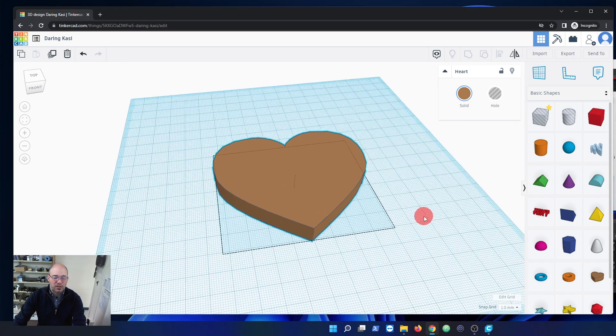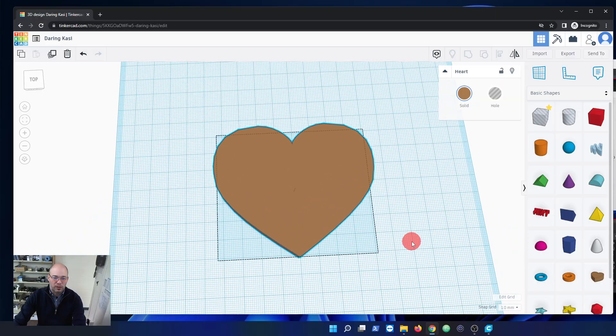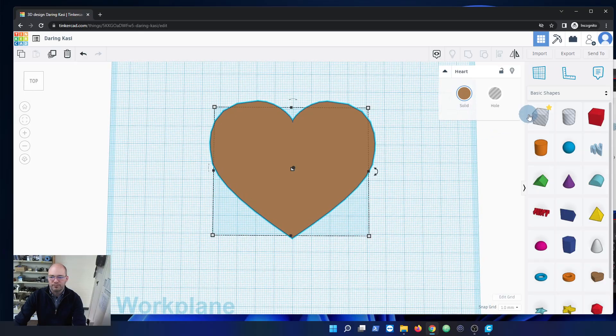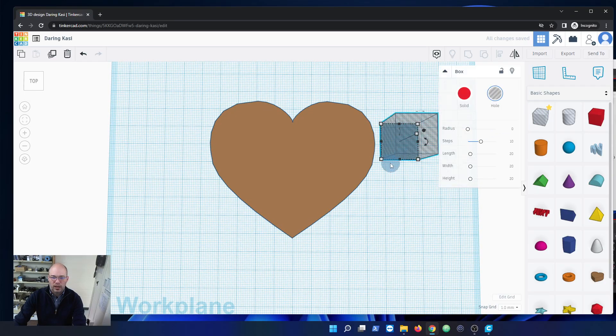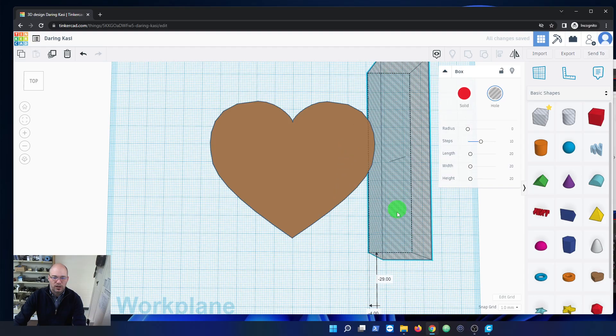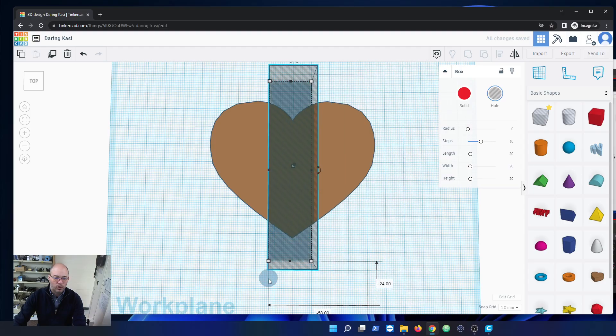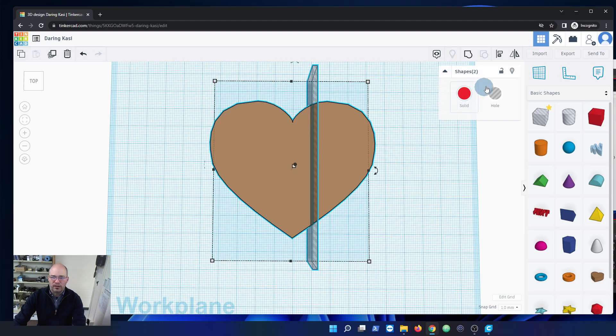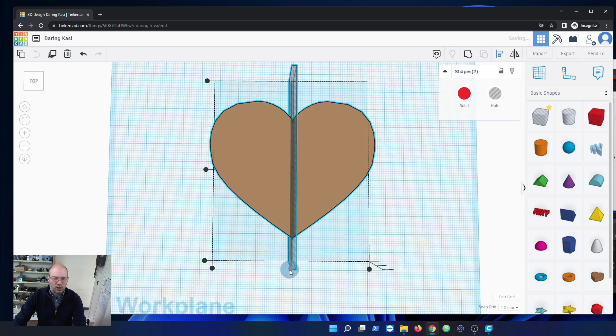The first thing I'm going to do is split this up into two pieces, but there's going to need to be separation between the two. So I'm going to grab a box here and stretch it out bigger than the heart. It doesn't matter how big it is — what does matter is how wide it is. So I'm going to make that two millimeters. Now I'm going to align these two — select them both, grab my align tool, and we'll align them.